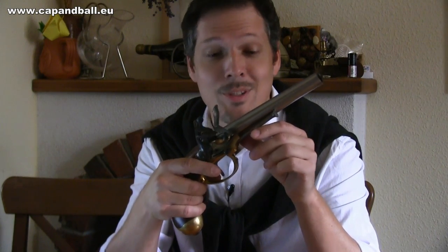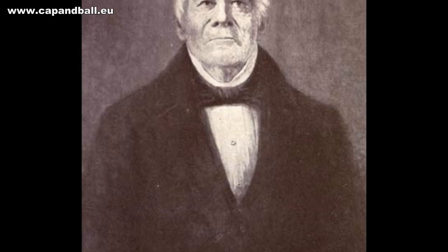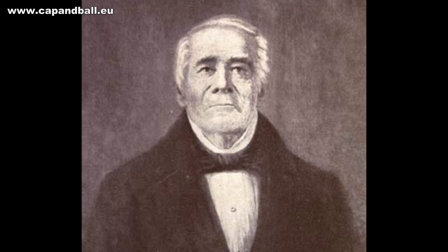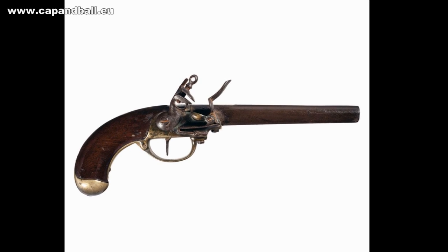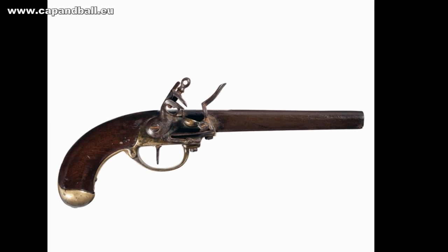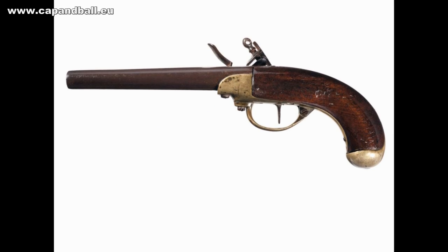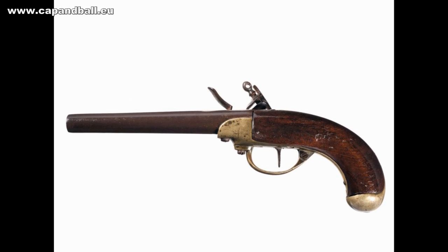The 1777 pistol played an important part in American firearms history, as this was the sample for the very first American-made flintlock pistol, the pistol produced by Simon North. North manufactured flintlock pistols for the US government for 30 years, from 1799 to 1829. He received the first contract from the government to produce 500 pistols in 1799 for a price of $6.50 per piece, and with additional orders he made altogether 2000 pieces until September 1802.